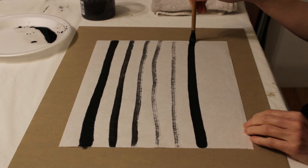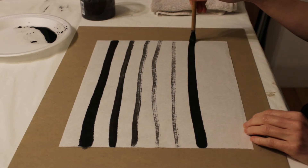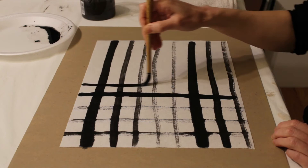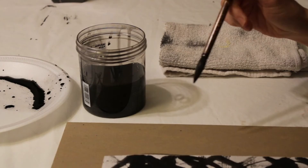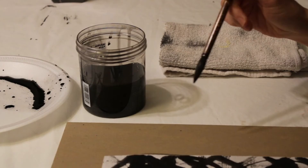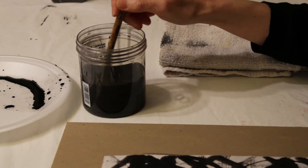Hold your brush upright while pressing down the bristle about halfway. Start your line from left to right and continue until the brush becomes completely out of ink. From horizontal to vertical directions and both diagonal directions, about one and a half inches apart. Next, while the paper is still wet, you can add circular lines in clockwise and counterclockwise directions. Once you are done, rinse the brush, gently wipe off the excess water, and leave it flat on a paper towel to keep the bristle in shape.